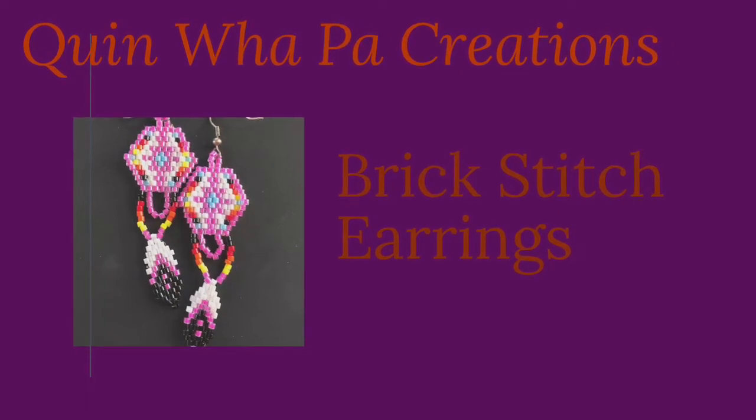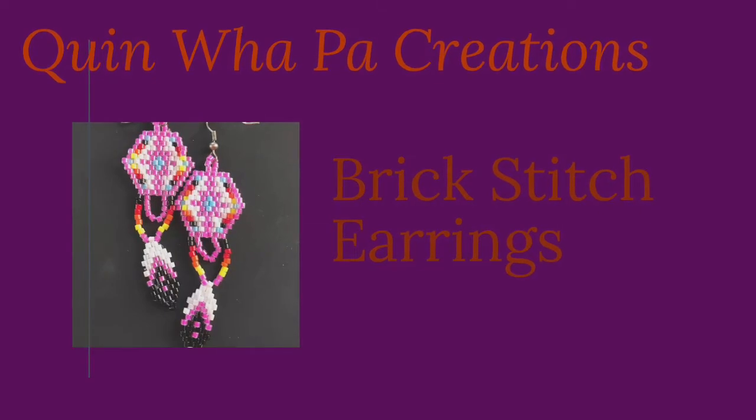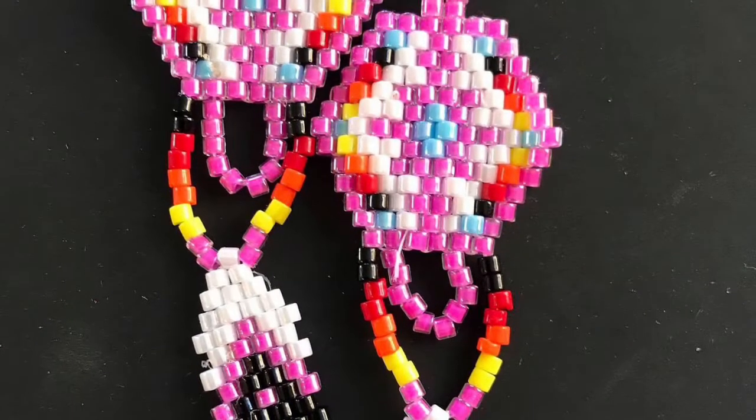Hi and welcome back to Quenwell Paw Creations tutorial videos. Today I'm going to show you how I make my brick stitch earrings.